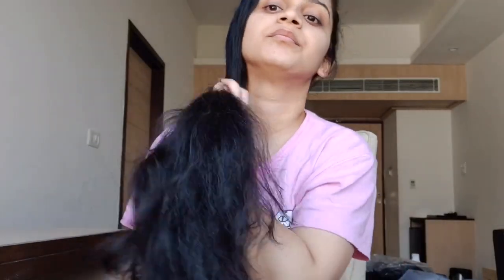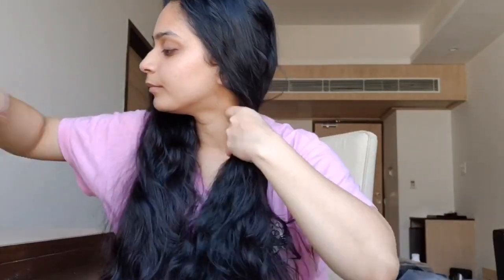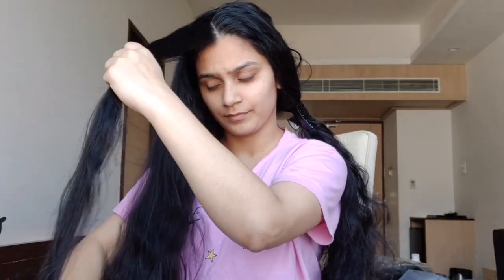Next, I'm going to comb my hair to avoid any knots, and then I'm going to make a partition like this — just divide your hair into two sections so that it becomes easy to do the entire part. Now pull a small section of your hair from one side and start straightening.